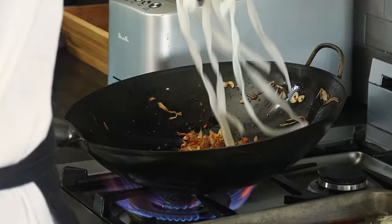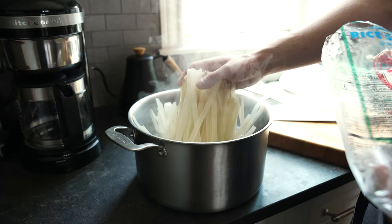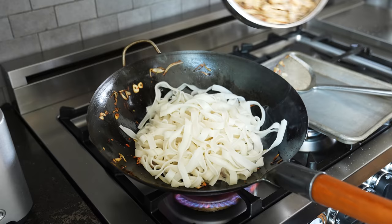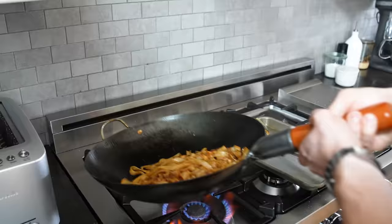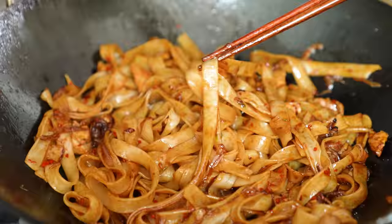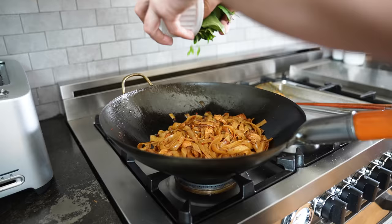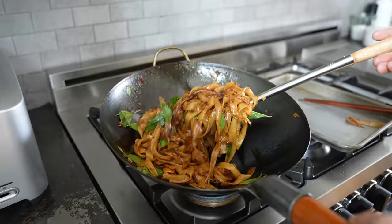Add your eight ounces or 227 grams of wide or broad dried rice noodles that have been rehydrated according to package directions. Add those to the pan along with your cooked chicken. Stir fry all together for another minute or two. Once the veg is evenly distributed, add in your sauce and let it boil vigorously, tossing and stir frying until you get a nice glaze-like coating on your noodles — about 45 seconds. Cut off the heat and add one cup or 13 grams of whole Thai basil or ideally holy basil leaves, gently tossed together until just wilted.